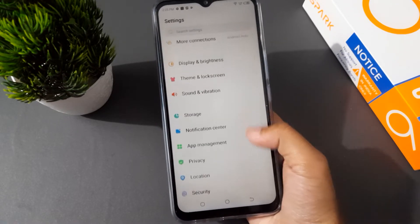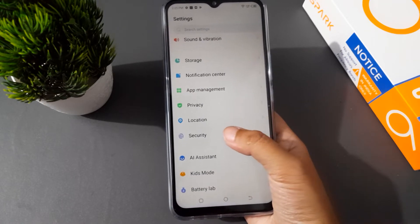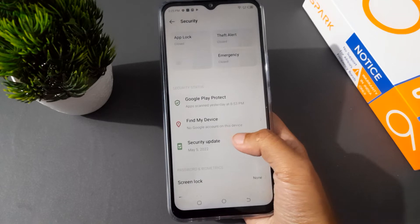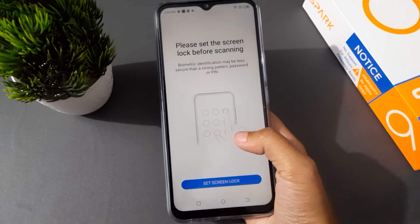At first you have to move on to Settings, then from here you can scroll down to Security. On the down you are going to find Security. Here is Security, so you can click on Security. After that, again you can scroll down to Fingerprint, so click on Fingerprint.